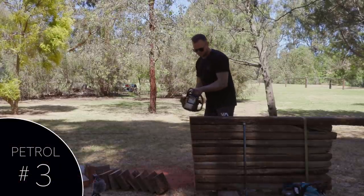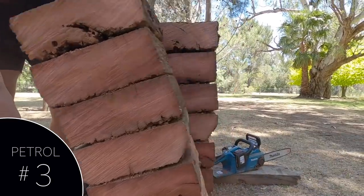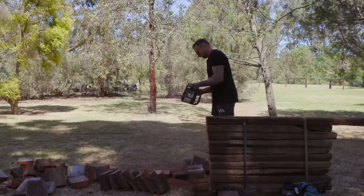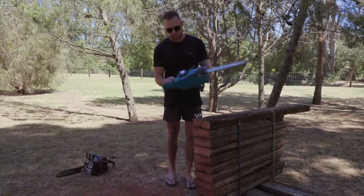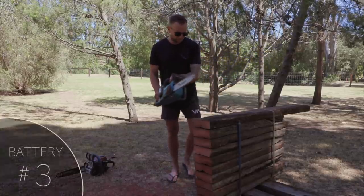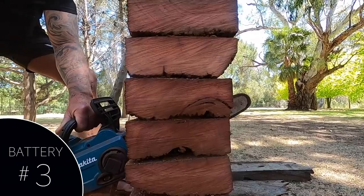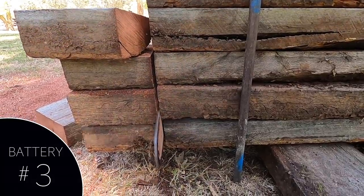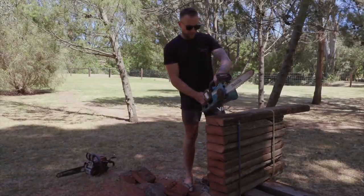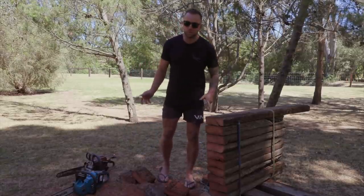Cut three with the petrol. Cut number three with the Makita 36 volt — the battery indicators are still telling me that they are full. That's pretty impressive. We are down to two out of three bars on both batteries. We've cut more than I thought we would with that battery saw, to be honest.